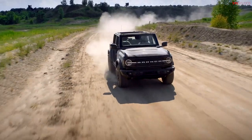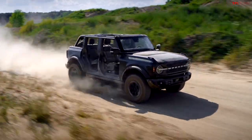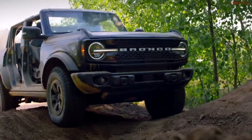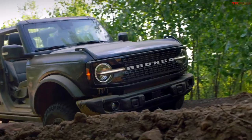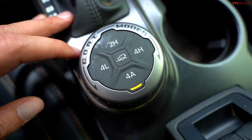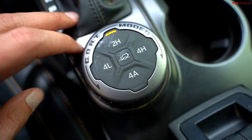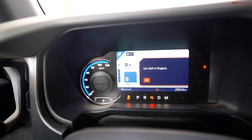The first question comes from Mark Blanchard about the transfer cases. The Bronco is a traditional four-wheel drive vehicle and much like Ford pickup trucks it uses a transfer case that can distribute power to the rear wheels or all four wheels. The basic transfer case has two-wheel drive, four-wheel drive high, and four-wheel drive low for extreme off-road situations.